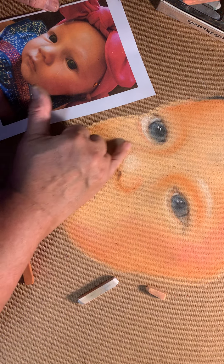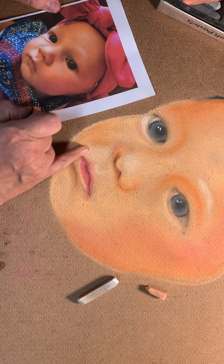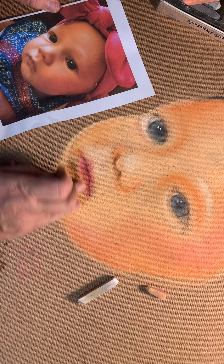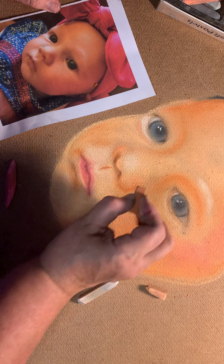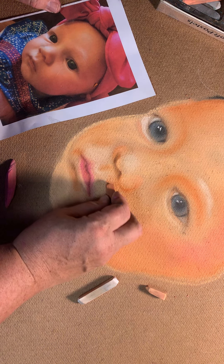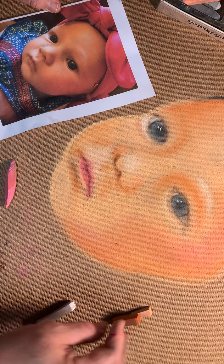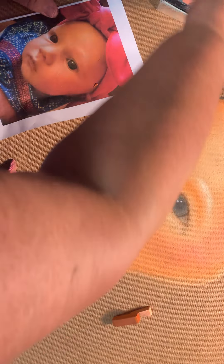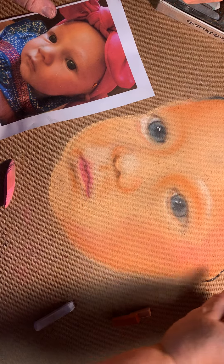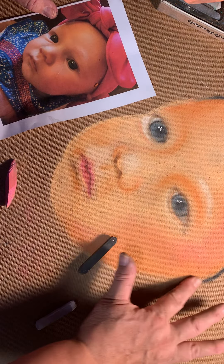I'm going to try to get a little bit more of a nostril in there for her. She's got a little bit of a shadow at the end of her mouth, so we can add that in. She does have the little shadow coming down from her nose, and it comes on this side as well. We've also got a real dark shadow on this side from the nice little pink bow that she's wearing, so I can bring that shadow in.